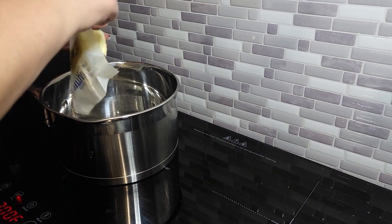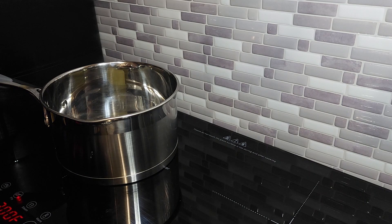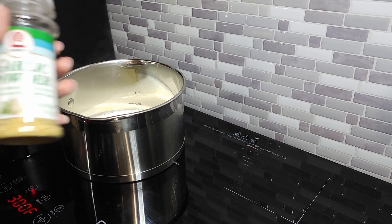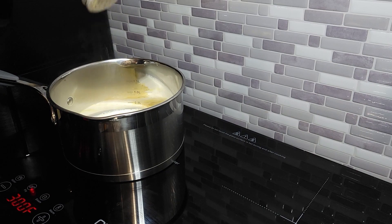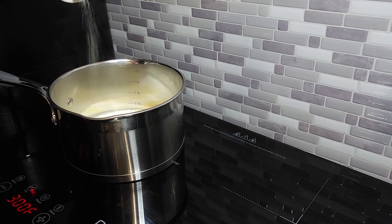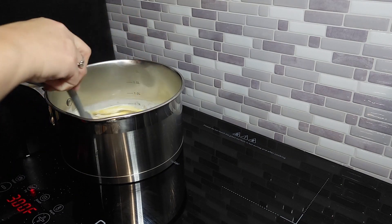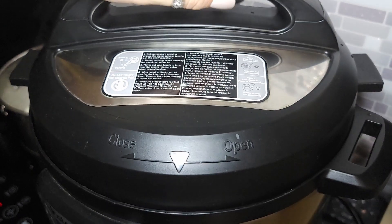Next, get a pot out and put some butter in it, along with some cream — I didn't have cream so I just used half-and-half on hand. I'm just improvising and using what I have; it worked out just fine and still tasted great. Pour that into the pot with some garlic powder, salt, and black pepper. Stir it up to incorporate everything while it gets warm, and let it simmer on low heat for a little bit.